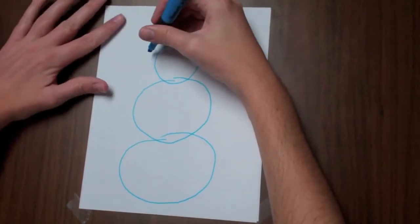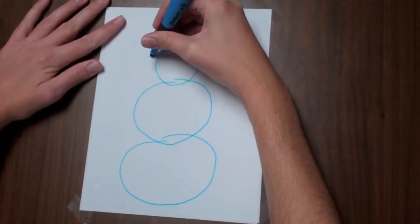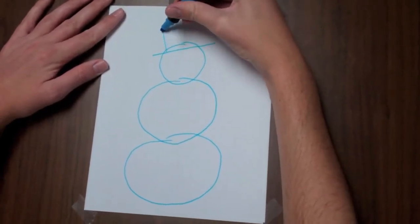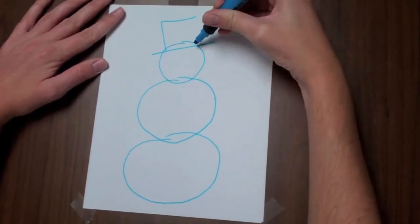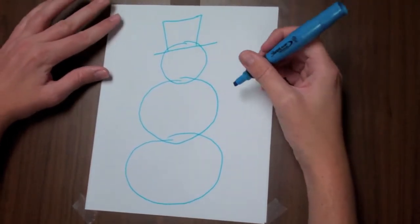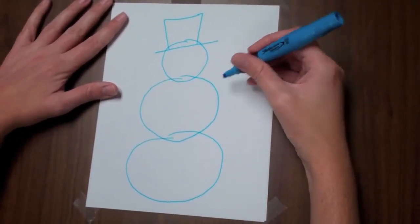Next I'll give him a hat. We'll make a line across here and then starting here we'll make almost like a big square. Now for his arms, we'll make little twig arms.